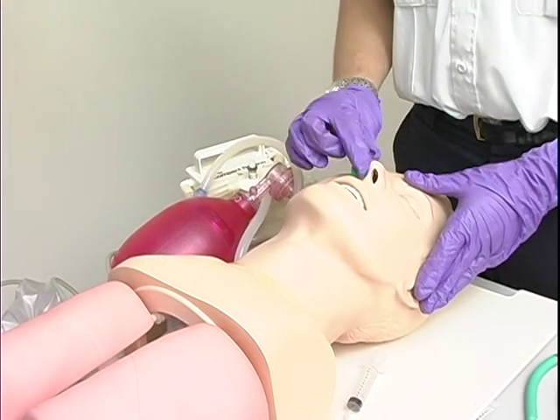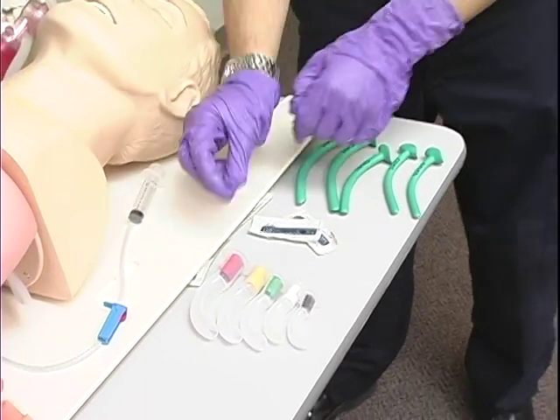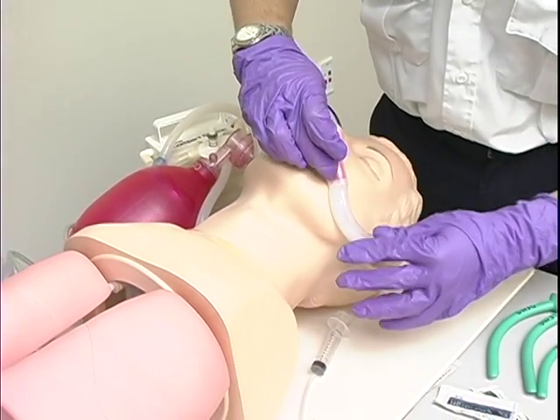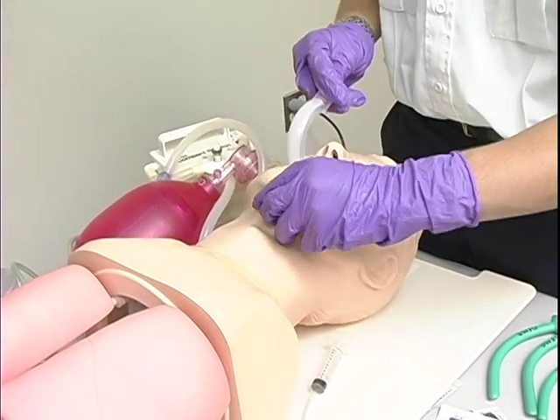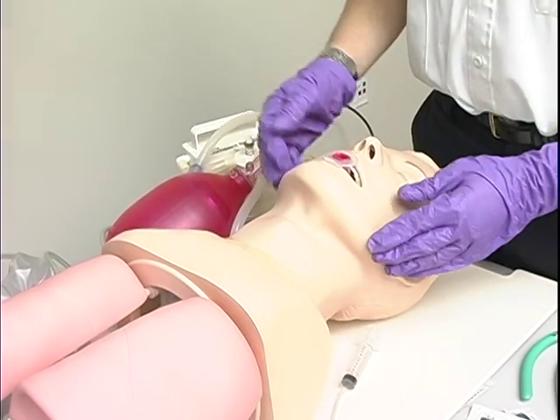Please remove the nasal airway and place an oral airway. I'm going to pick the appropriate size and measure it. Seems to be about right. Airway is in.